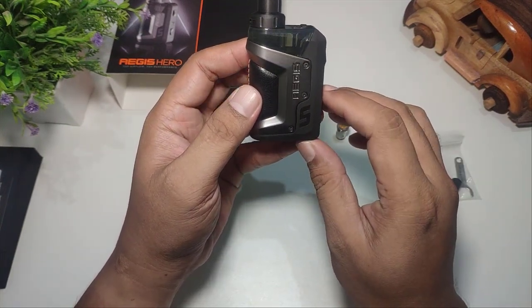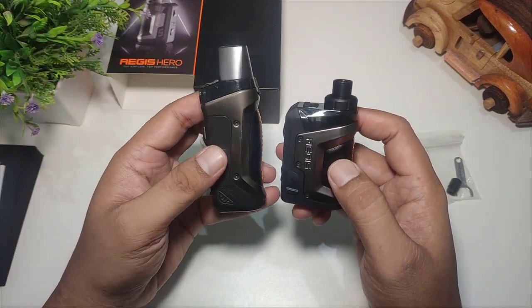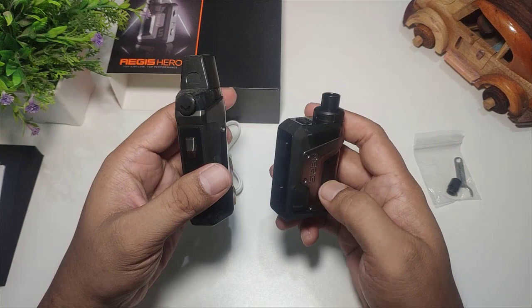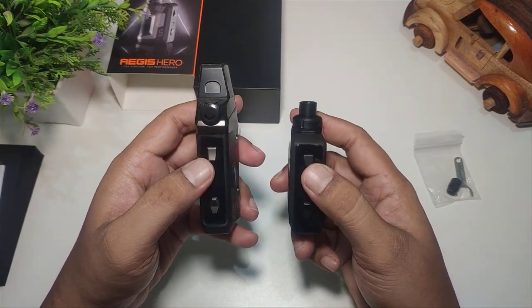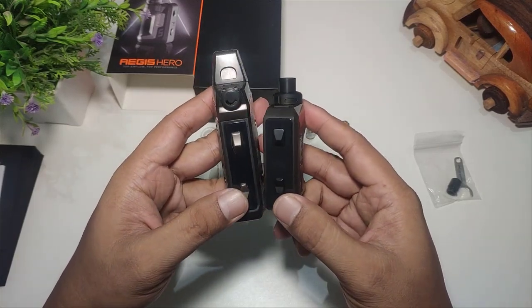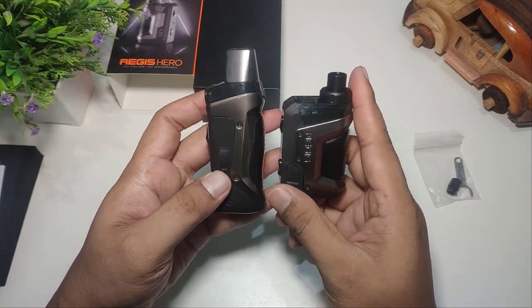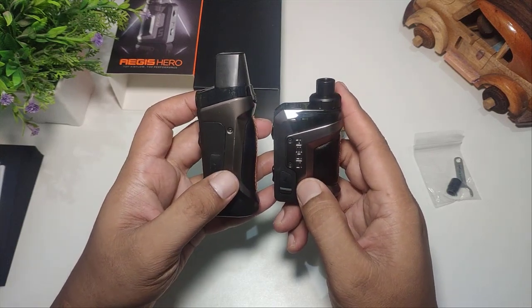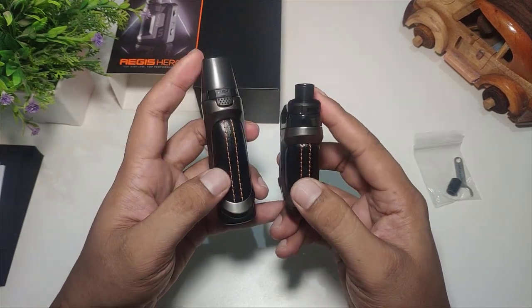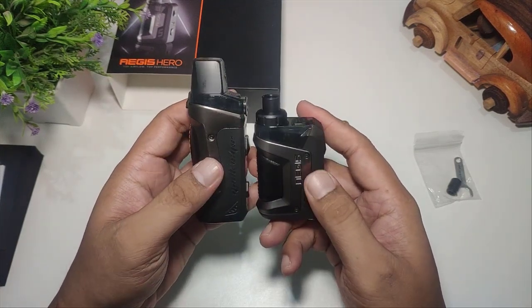Kalau kita bandingkan dengan Aegis Boost, bentuknya benar-benar hampir sama. Cuma ini lebih kecil. Tombol firing-nya hampir sama bentuknya, tombol plus minus-nya juga hampir sama, layarnya pun ukurannya hampir sama. Jadi benar-benar kayak di-convert jadi kecil. Bentuk kulitnya juga hampir sama, jahitan juga hampir sama — tidak ada beda sama sekali.